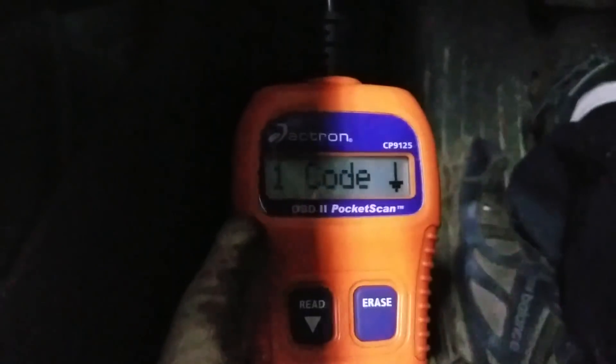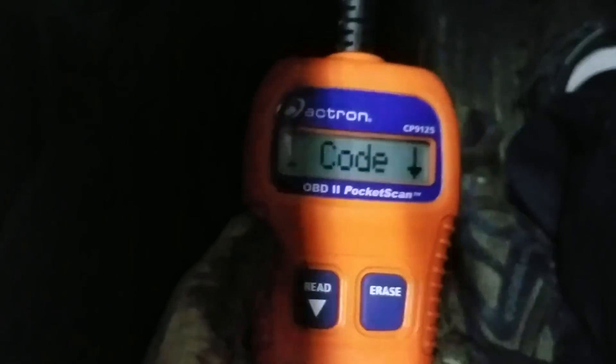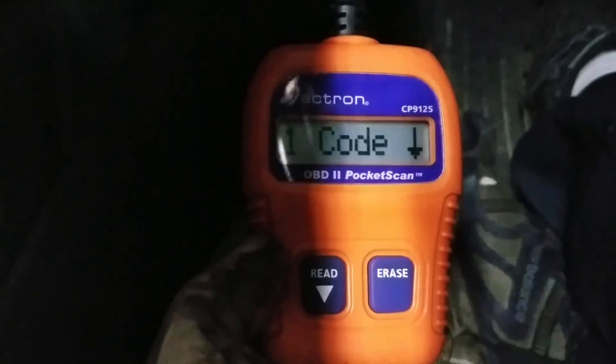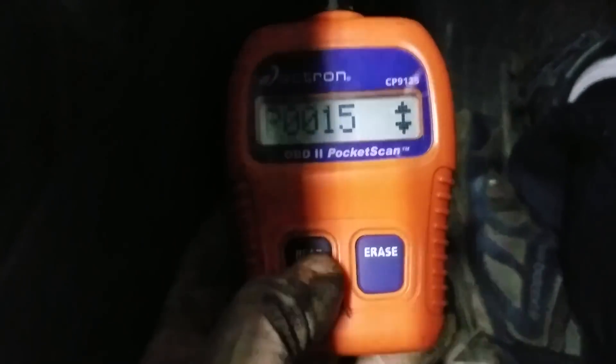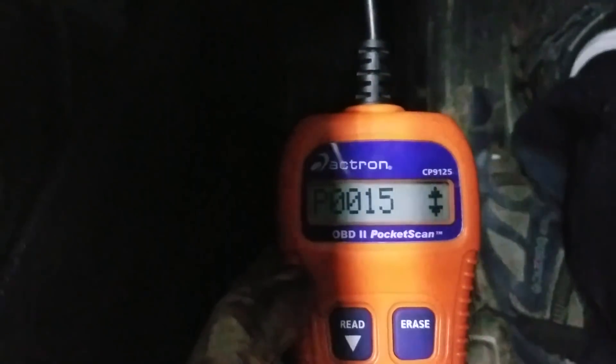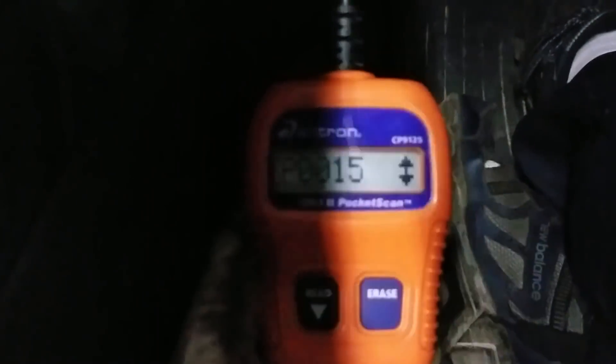It speeds things up a lot rather than getting the big bulky tools out. I'm still going to end up hooking the AutoLogic up to this BMW just to make sure there's nothing else we're missing for the customer, but for people at home this little handheld scan tool is pretty awesome and it's cheap — I'll leave a link in the description below. So it says we got one code: a P0015, which is the exhaust variable valve timing solenoid on this BMW.